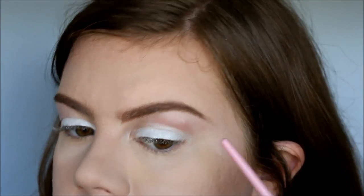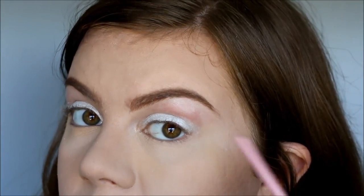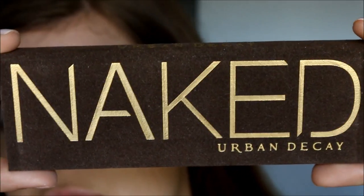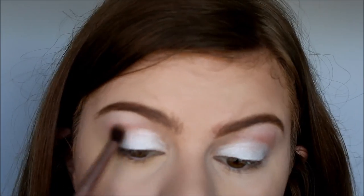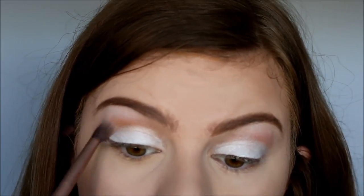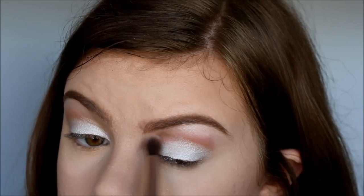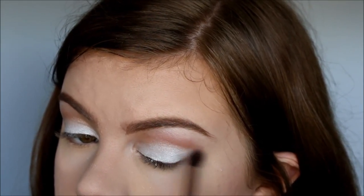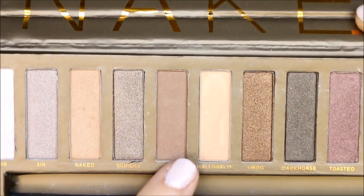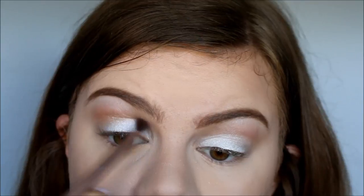And you guys, can you see that? That was where the mosquito bit me. So then I'm going to take my Naked palette and I'm going to take Naked and run that right in my crease. I'm using an Urban Decay eyeshadow brush. Then I'm going to take the color Back, and this is also going in the crease, just to deepen it.